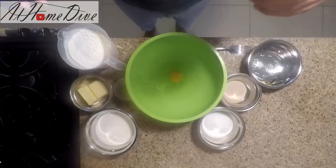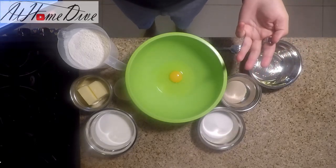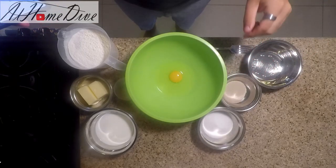Hey, welcome back to another episode on the At Home Dive YouTube channel. As always, my name is Joey, and today we're in the kitchen making something delicious — homemade cinnamon rolls. Sit back, hit that subscribe button, and let's dive right in. We're going to break today's video down into three steps: the dough, the filling, and the icing.